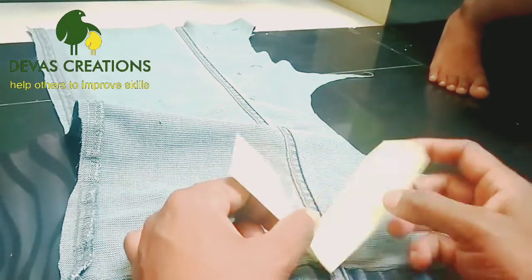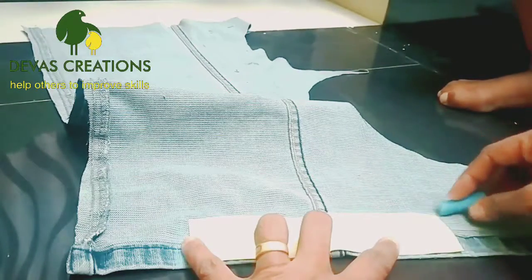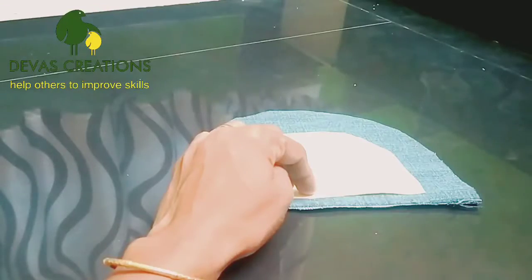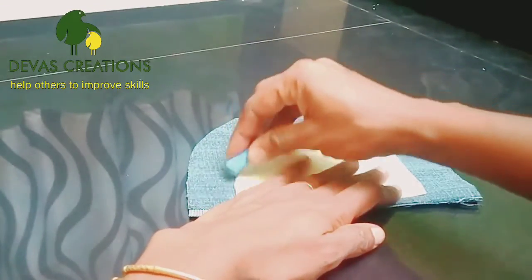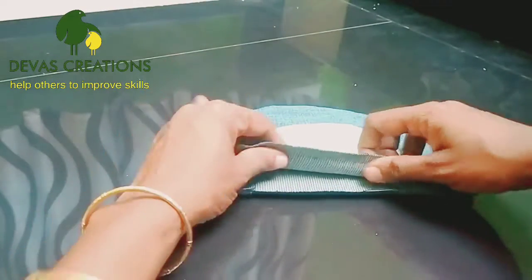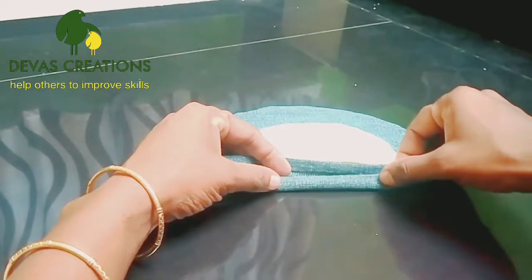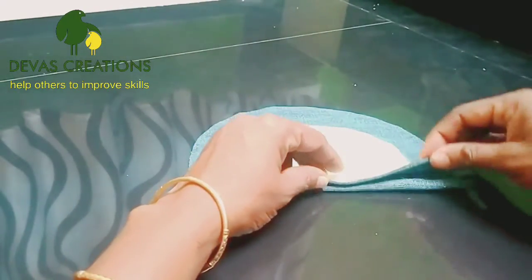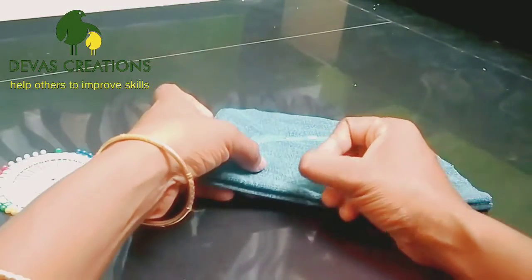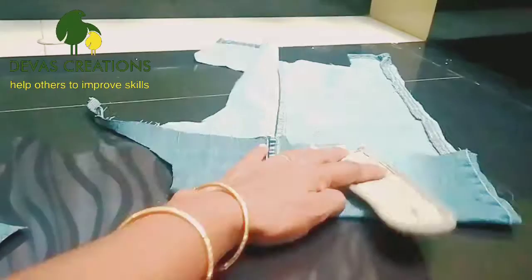Then the back side of the bag. Now the same side of the bag. Put it in the groove and paste it on the sides. Add it on the groove and put it on the groove.